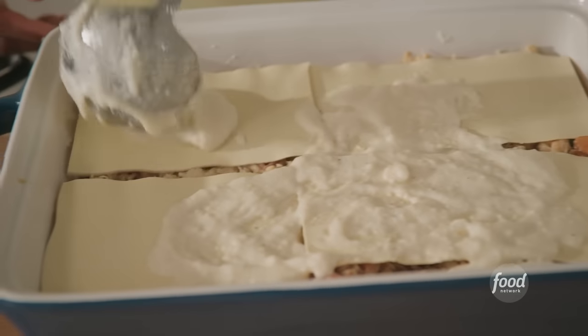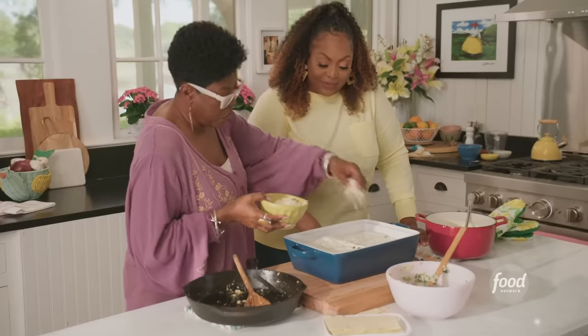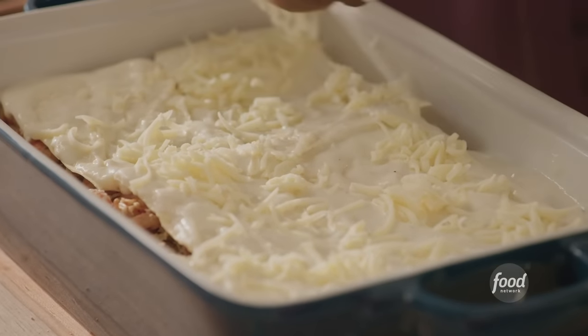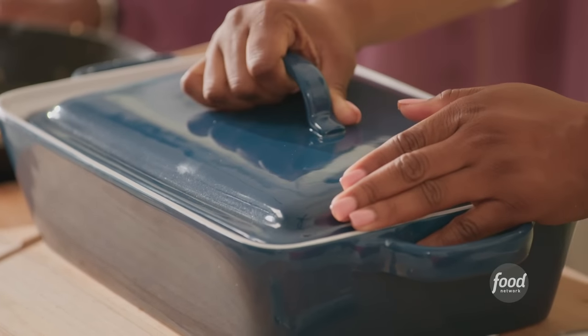I'm going to top it off with the last bit of sauce. Can you top it off with the rest of the mozzarella cheese? Nice and even. I'm going to cover my lasagna and bake it at 350°F for about 30 minutes, then bake it uncovered for an additional 15 minutes to get it nice and browned with bubbles on the corners.